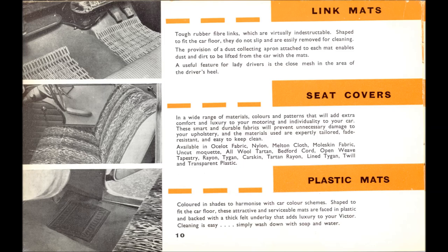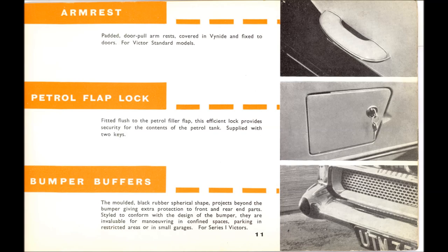The link mats were ordinary link mats, just badged by Vauxhall. The seat covers were nice. David Whiteley actually found a genuine clear plastic one — that's the only one I've ever seen. The plastic mats were just plastic mats. The arm rests were only an option for the Standard model, with a band of anodized aluminium in the center; the armrest is in two halves — the top half is vinyl and the bottom half is thick grey plastic.